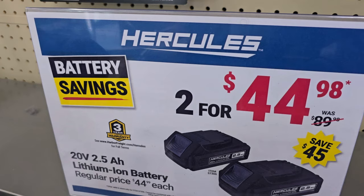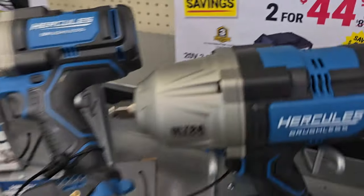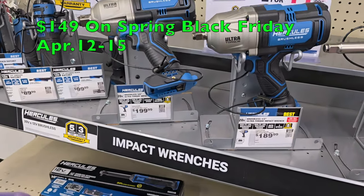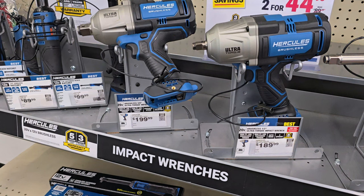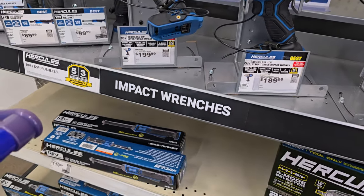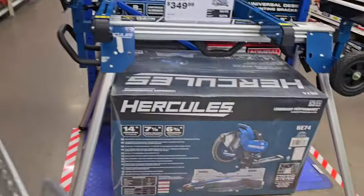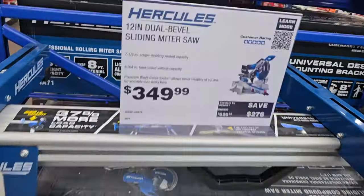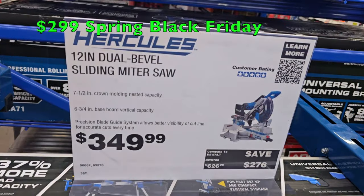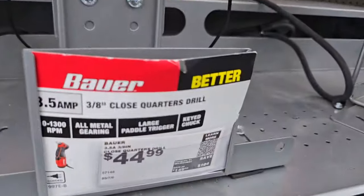Two batteries for $44 — that's a really good deal, especially since these are premium batteries with the same cells as DeWalt and Milwaukee. For the Spring Black Friday deals, the ultra torque is going to be $149. Definitely jump on the ultra torque over the high torque — same price but the ultra torque is a massive beast. It's dang close to the Milwaukee. There's also this one on sale for $2.99.